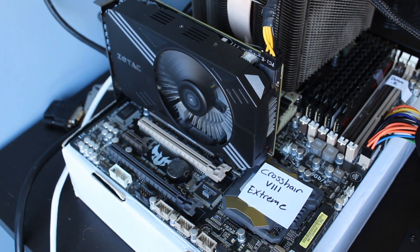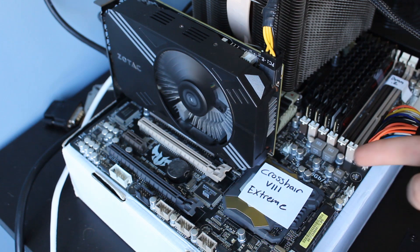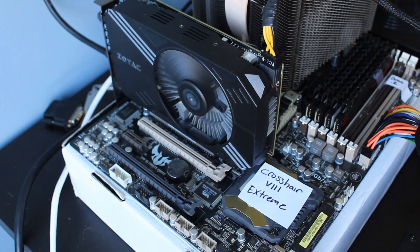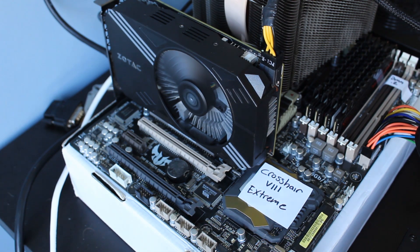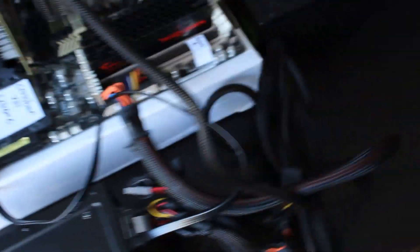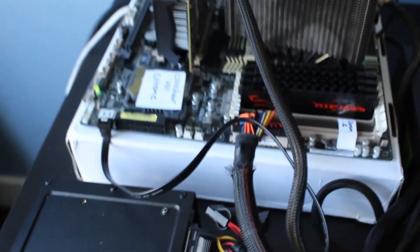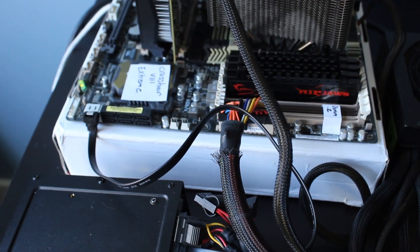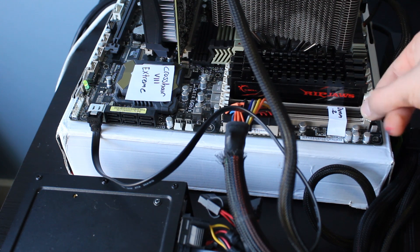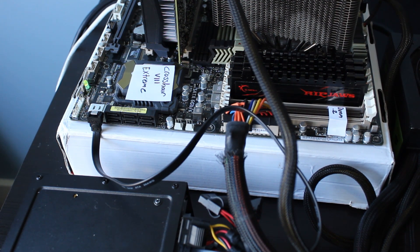Over here we have, as you can see, the Crosshair 8 Extreme — and obviously this is not the final product, there's no RGB, it's just an engineering sample motherboard. And we have over here, just one of the features, dual DIMM.2 slots right here. It looks almost like six-channel memory, but it is in fact two DIMM.2 slots, which means you can have two DIMM.2 modules. You could put up to four M.2s right here.